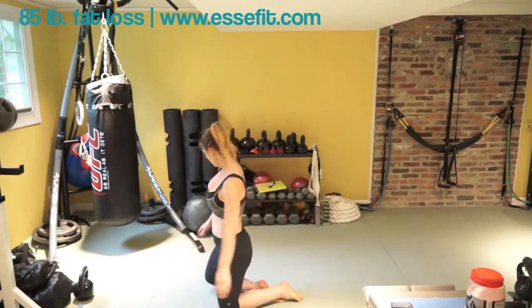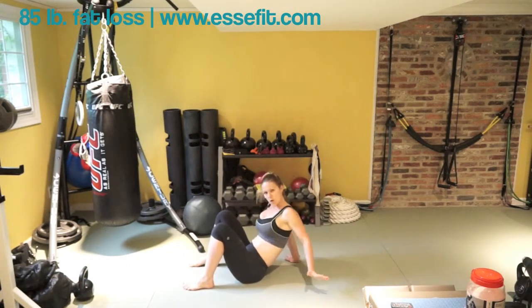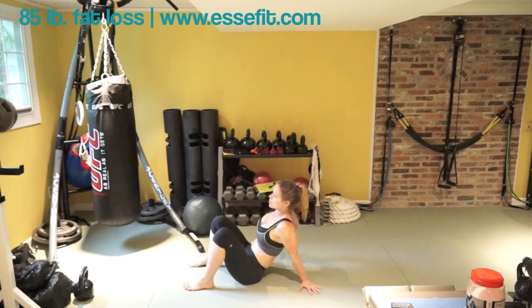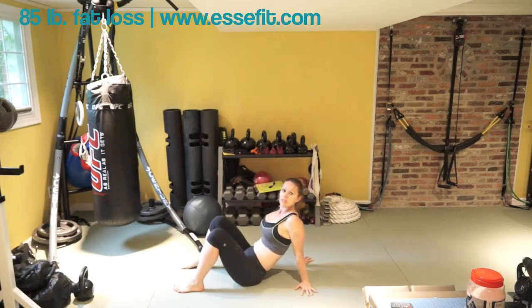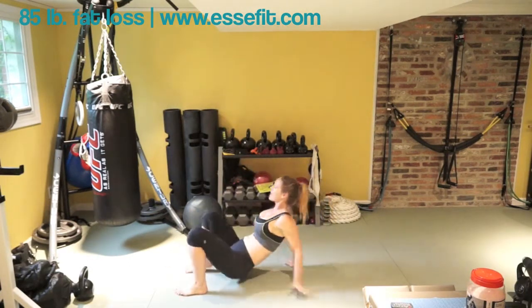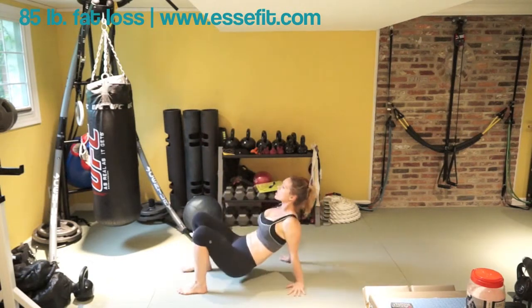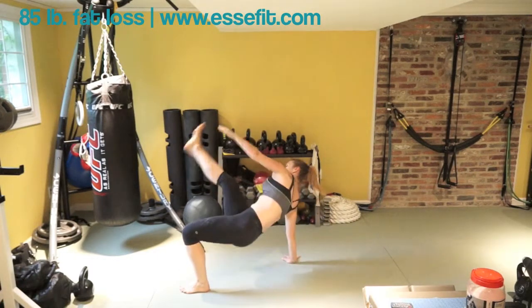For our last exercise, it's a Krabby Patty. What you want is feet flat on the floor, hands out — put them out slightly but not too much, towards the shoulders. You want to press through the heel to bring the hip up. Touch the toe and then come in.